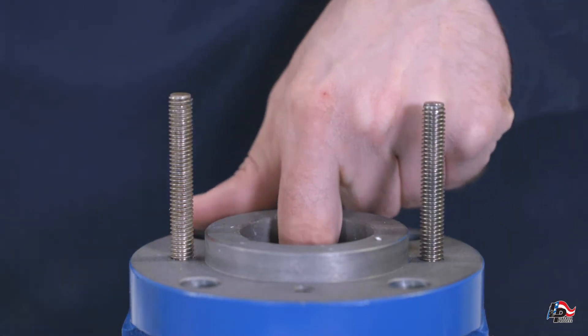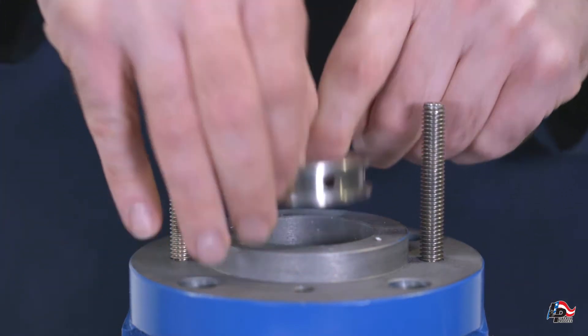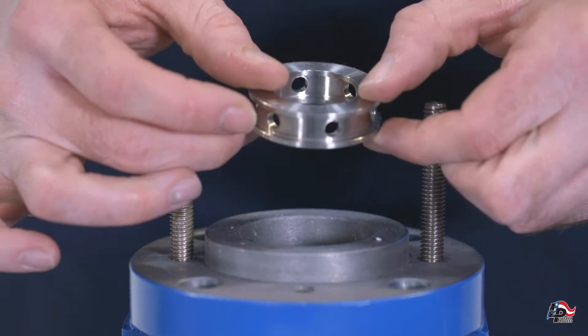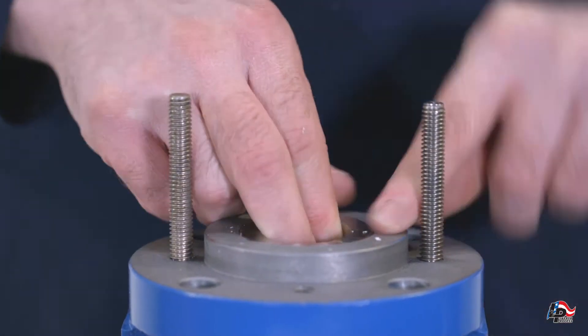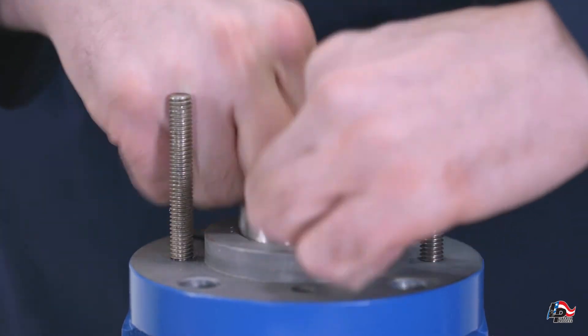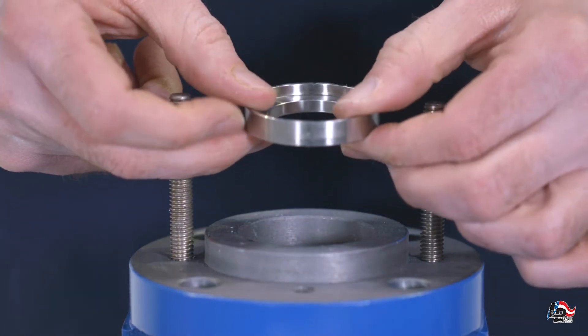Next, remove the lantern ring. You may also find another layer of packing which you can remove with a packing puller, and finally a packing gland insert, which you should be able to remove with your fingers. If not, you can use a dowel rod to push the packing gland insert out from the other side of the casing.